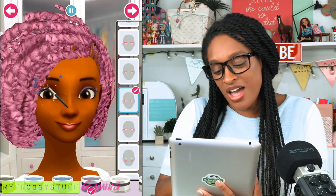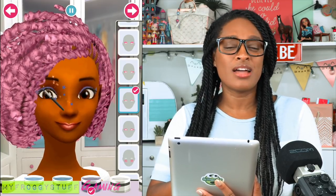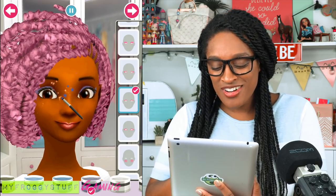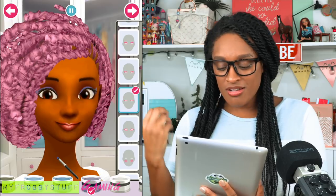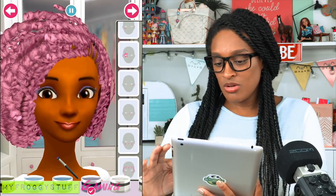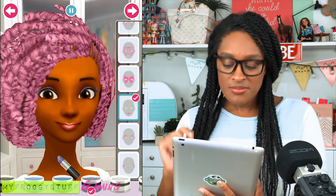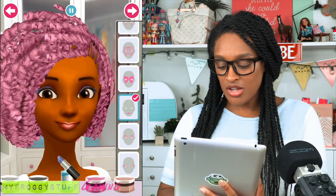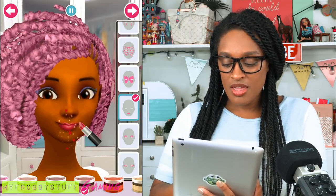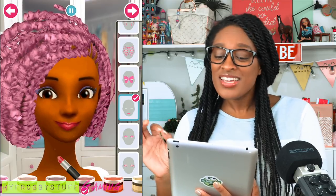Now we got to do the other eye. I'm using my little magic paintbrush here — the eyeshadow applicator — and we're going to give her a really pretty look. Now let's make her lips a little pinker. So over on the side we can go to the lipstick, pick the lipstick and change the color. I'm feeling a pink — let's stick with the pink. That is looking so lovely.